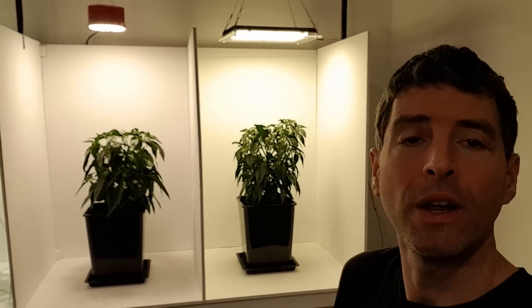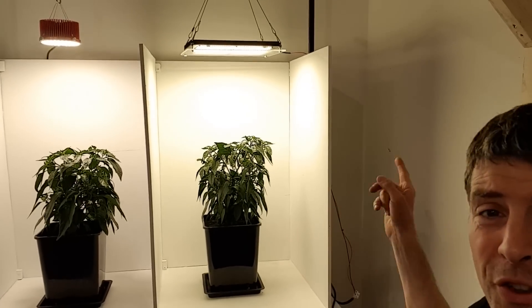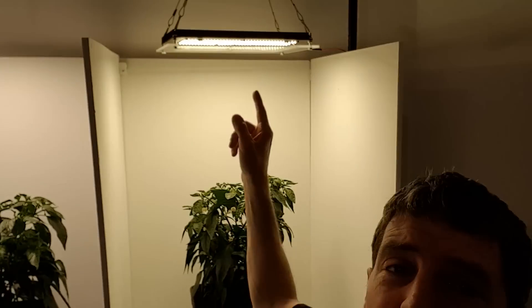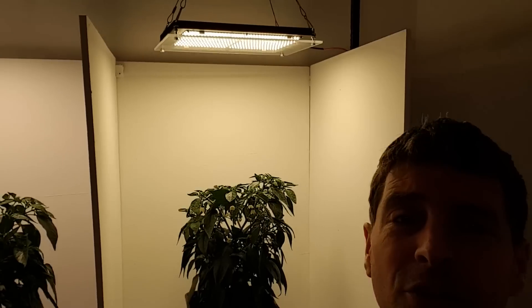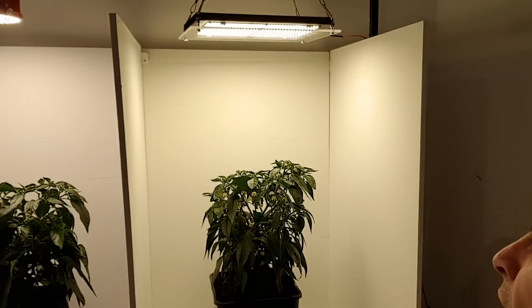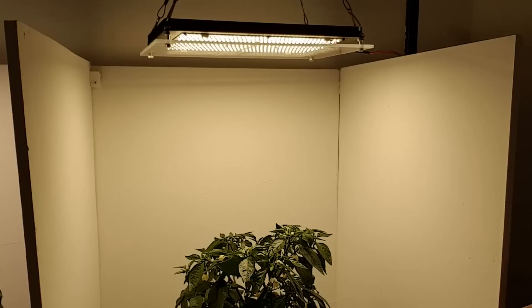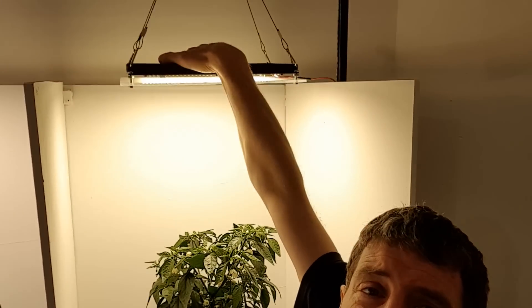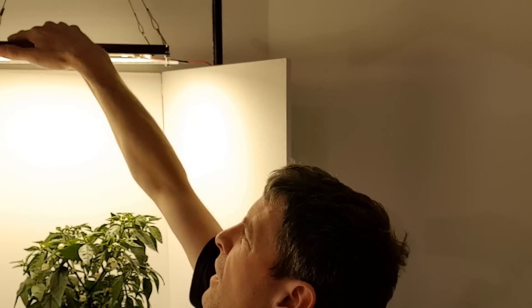Over here we've got the biggest out of the four grow lights. It's the HLG QB288V2 running at 130 watts. We've got the controversial addition of the acrylic sheet here, reducing the power by about 3 or 4%. I don't really agree with that addition, but I think it's worthwhile just to protect the LEDs from damage. Running pretty cool — it's got the heatsink on the back here. I think it's the slate-y-tink they call it.